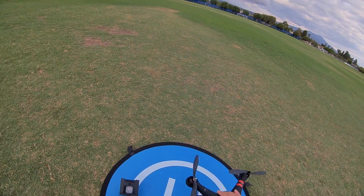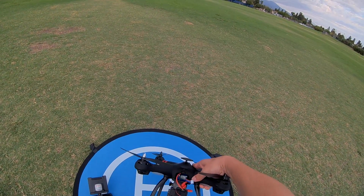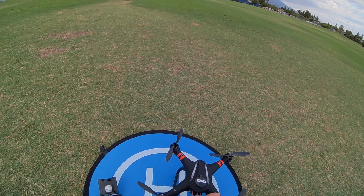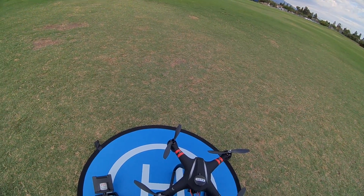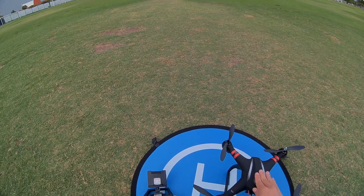There's a 3S battery in the back — it's a 3S 2200 and uses banana plugs. The charger that it comes with charges via the balance port, so it's pretty easy to charge and takes a couple of hours. The flight time is supposed to be 13 to 15 minutes — we'll see.